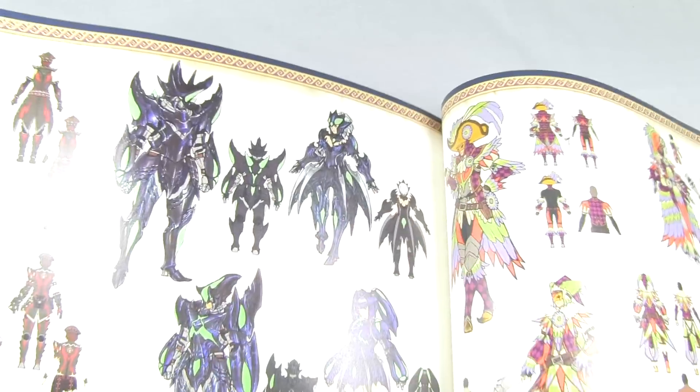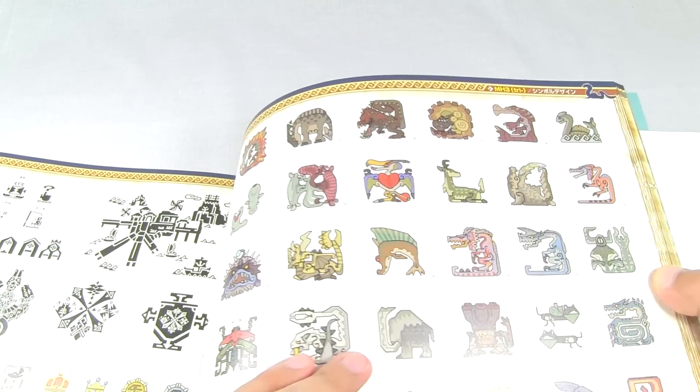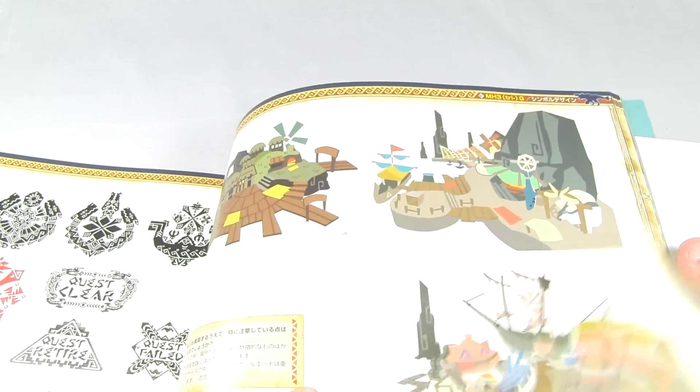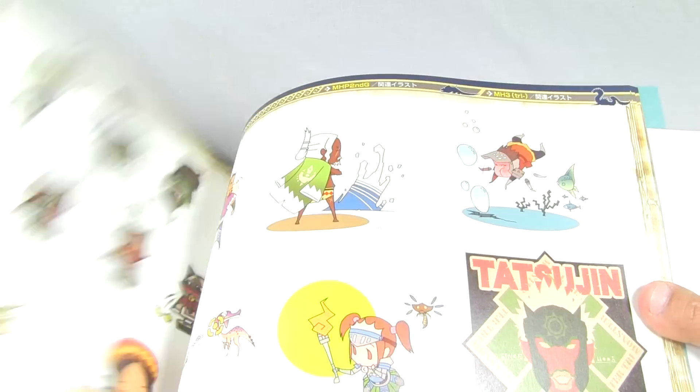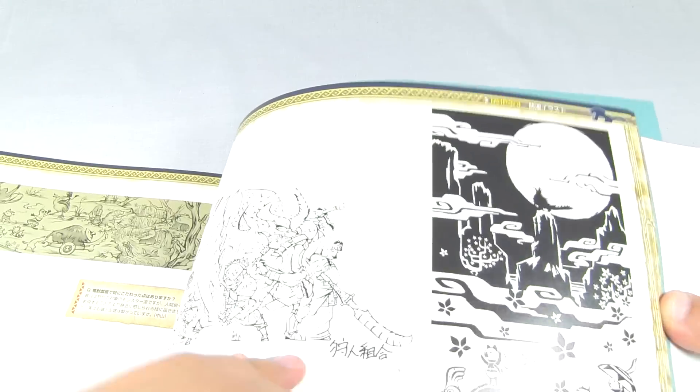Brickidios armor set right here. Then at the end you get some of the logos, the icons for monsters and different ones for the quests, and some of the more simple drawings - very stylized different areas and characters, some more sketches. Very stylized drawings here, and it goes on like this until the very end.